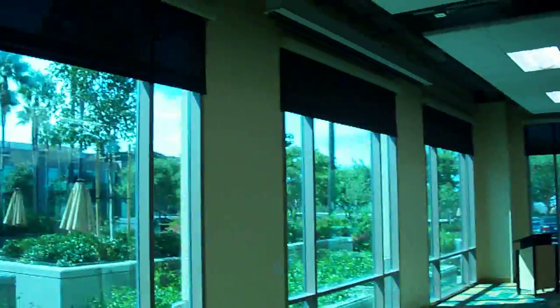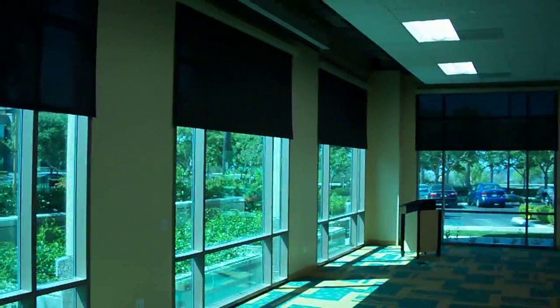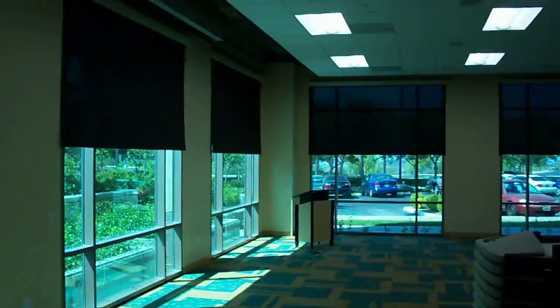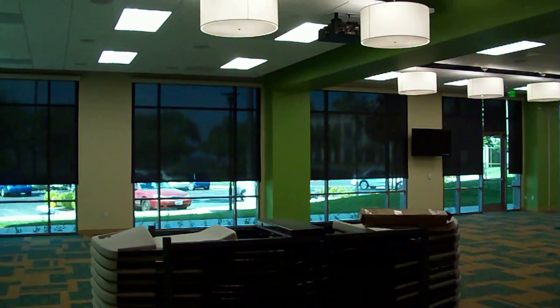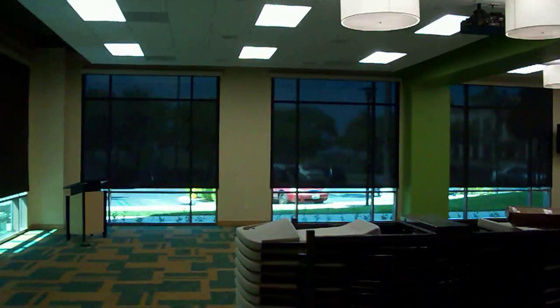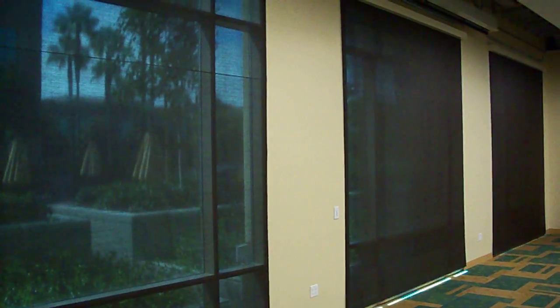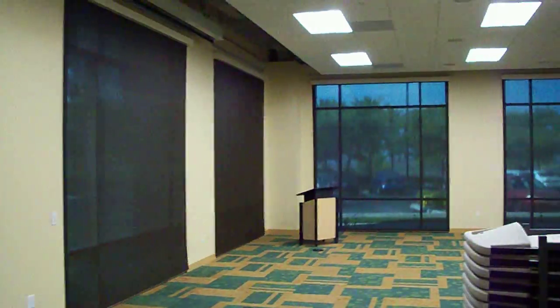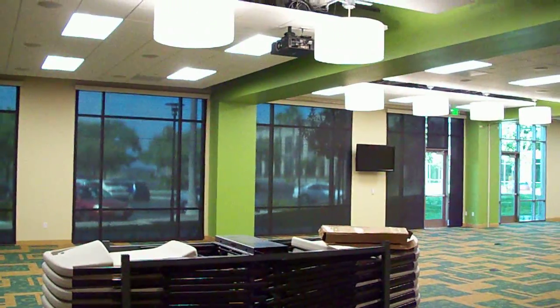Go back, push the wall switch down, and there you have it — all the shades in the room are going down. It creates a nice setting. We have a 1% material on here, so it creates a nice setting where the clients can still see outside, but yet it darkens the room up enough in order to see a good presentation. So there you have it — motorization through 3 Blind Mice and Somfy Digital Network.